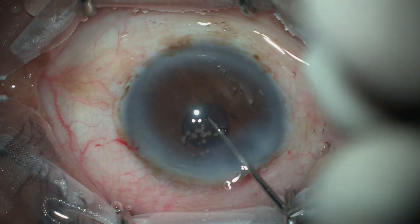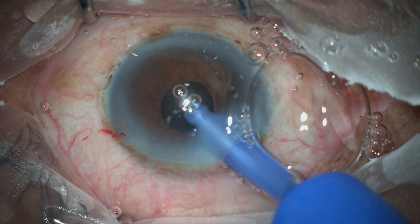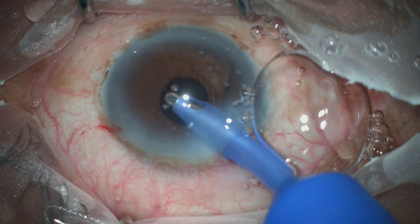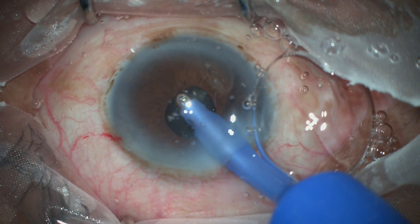With the small pupil, the remaining viscoelastic gel is removed. There is no cortex left behind — actually there was never any cortex requiring aspiration, as it was all liquefied cortex that was easily removed.